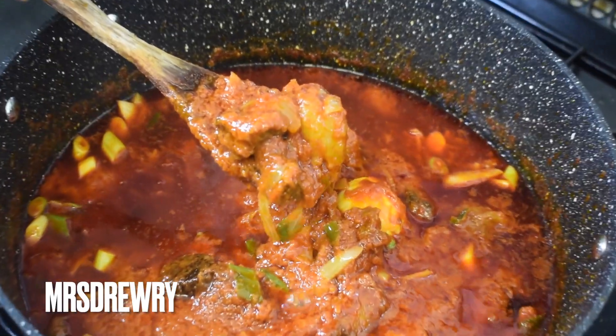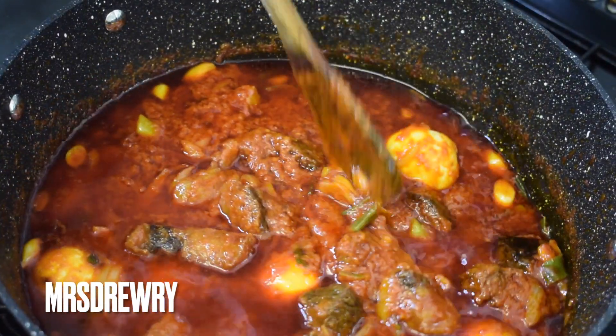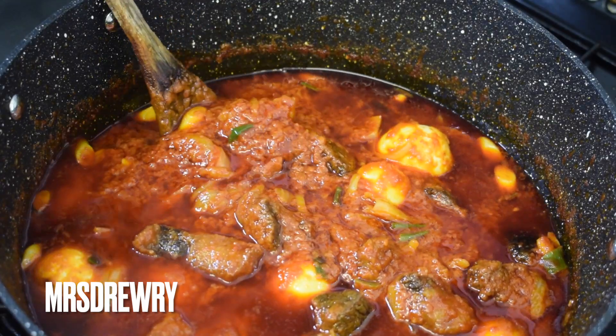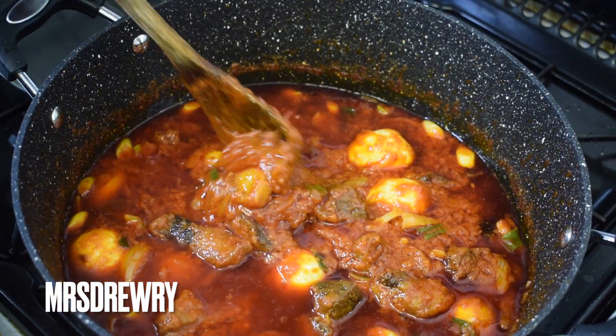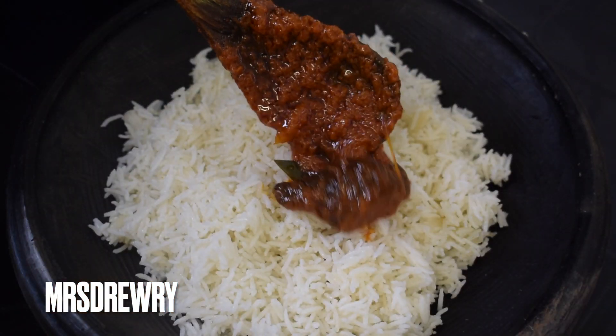Voila! Look at this nice beef stew — your beef stew is ready and I promise you, you are not going to regret it. This is a very very nice stew, no lie!